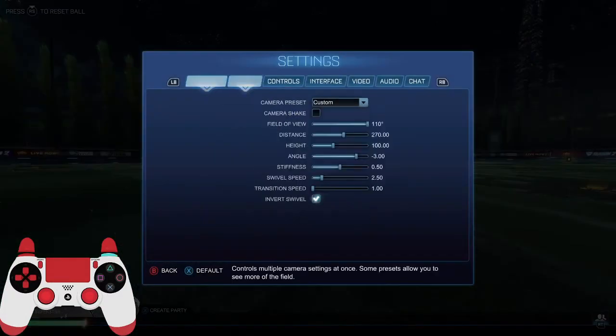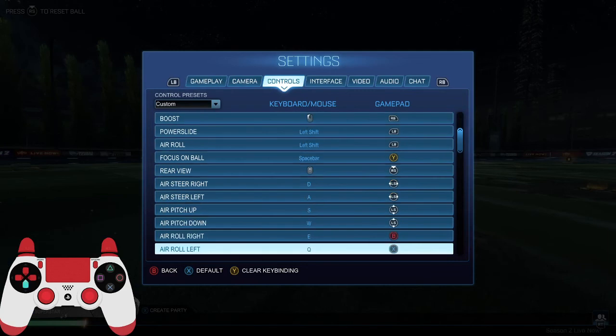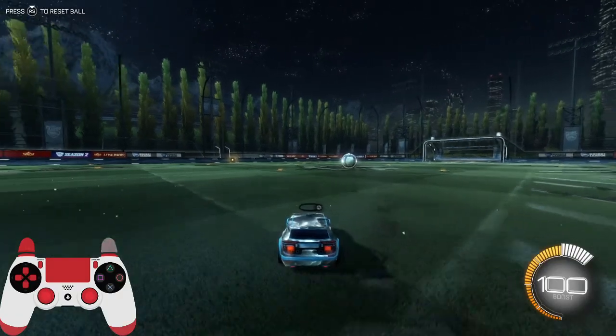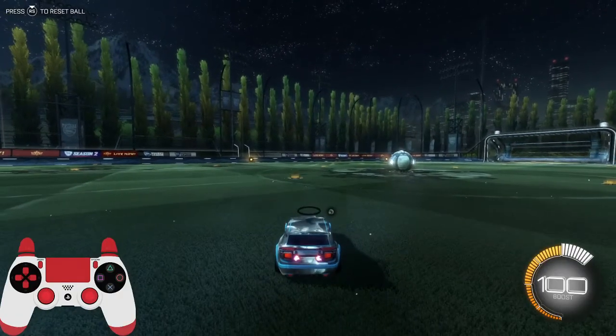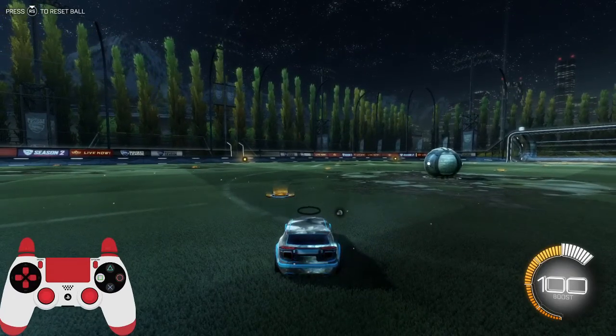Then what you want to do is go into your settings, your controls, and then find arrow left and right, right here. I prefer binding both of them, but you could only bind one if you want. Then what you want to do is practice a diagonal flip, which is basically a normal front flip but you want to hold either your arrow left or arrow right button at the same time.